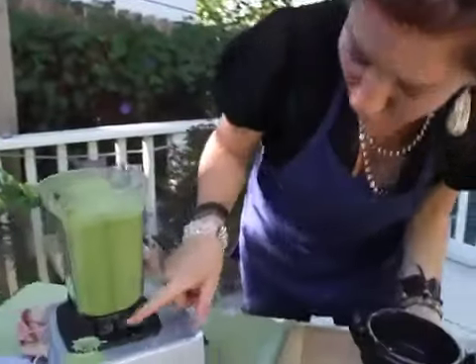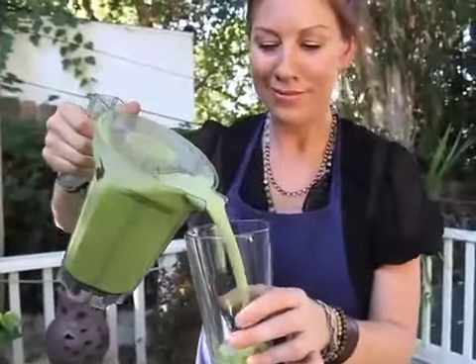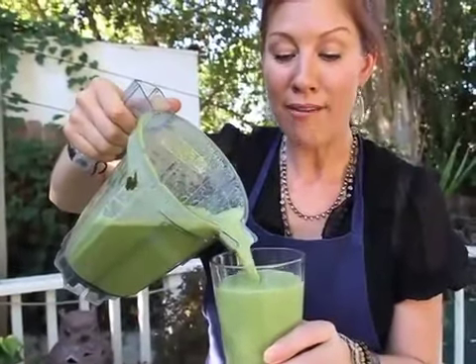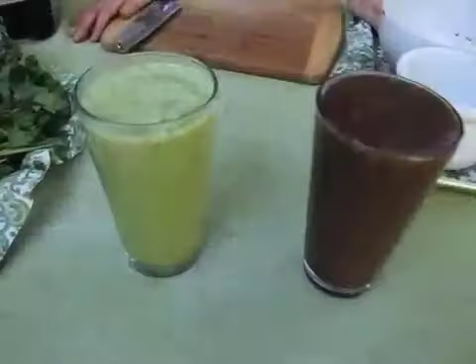I just love that color — look how beautiful that is. No joke, I have this every single morning and it pretty much lasts me till noon. It's that easy — you guys, just start!